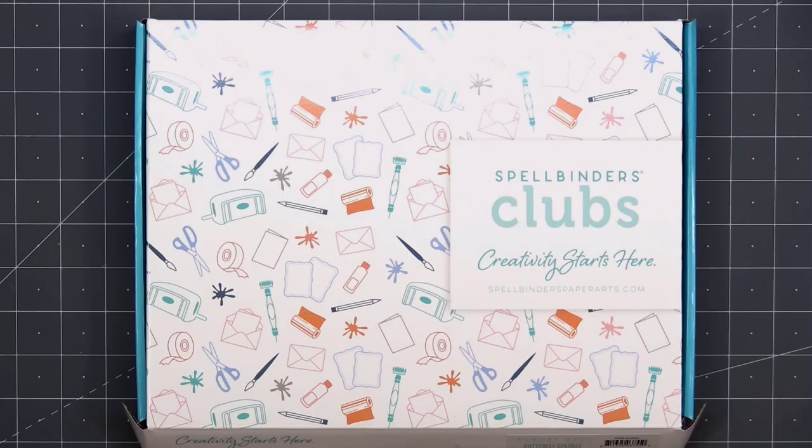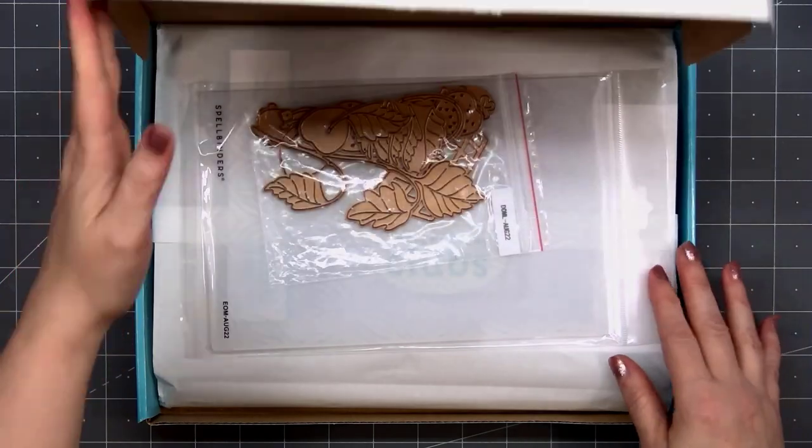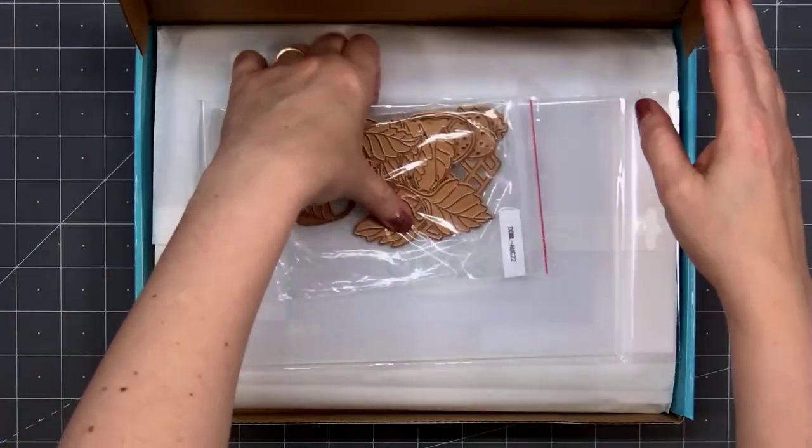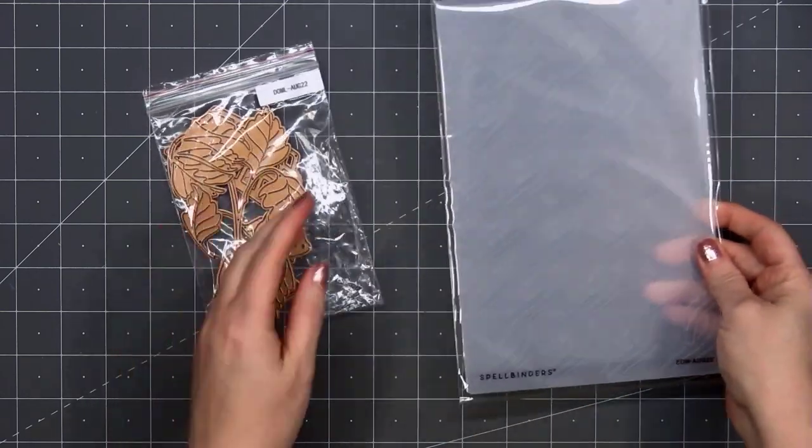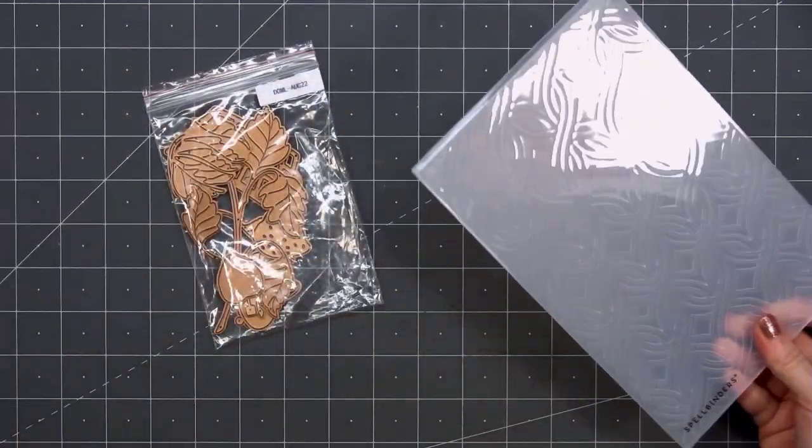Hello friends, it's Kristi Marcotte. Spellbinders August 2022 Club Kits are now available, and I do have links provided in the description box if you are interested. I receive 3 different kits every month: the Embossing Folder, Large Die of the Month, and also the Card Kit.